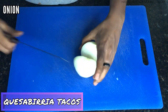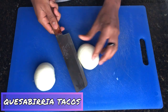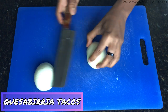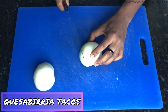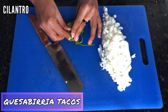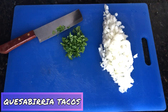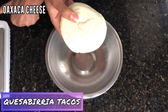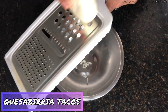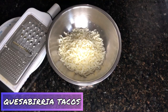Onions and cilantro are pretty much necessary whenever you eat birria. I'm dicing a large onion and chopping a bunch of cilantro. Next, I'm shredding Oaxaca cheese, which I'm going to put inside my tacos. Oaxaca cheese is a Mexican cheese that is really good for melting.